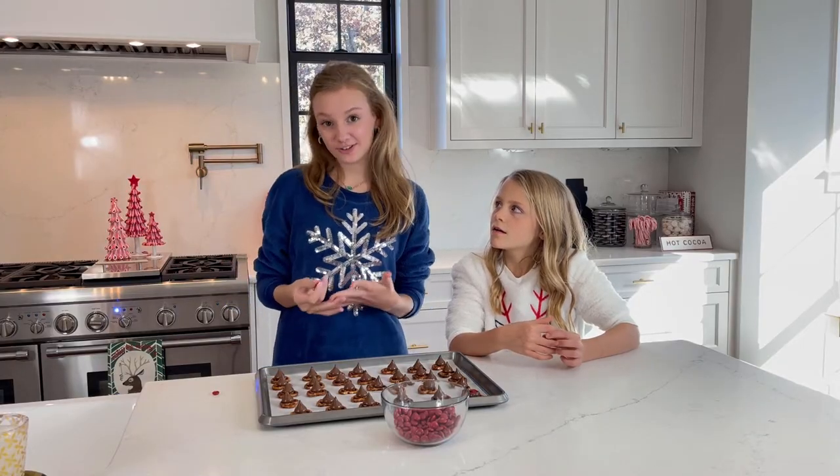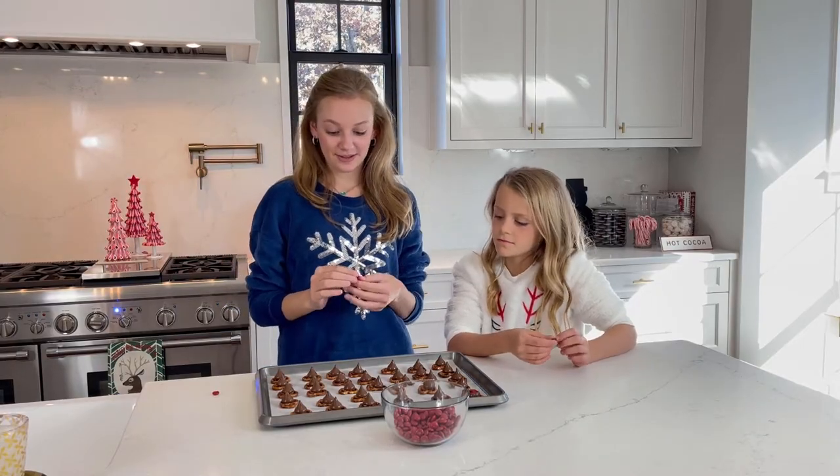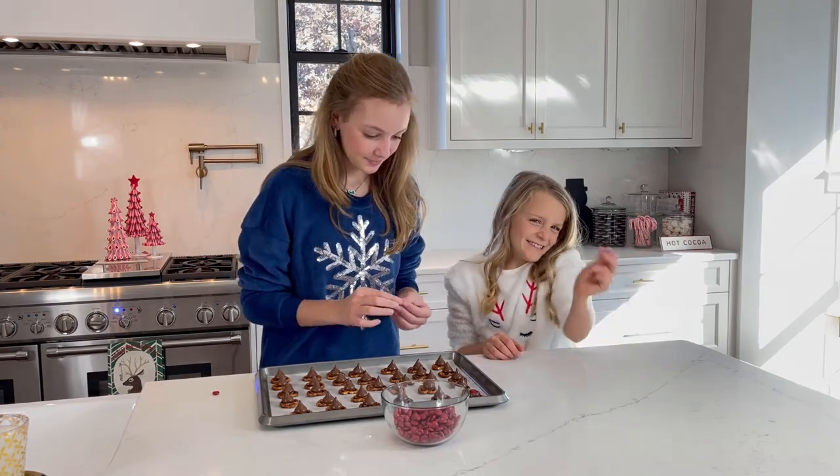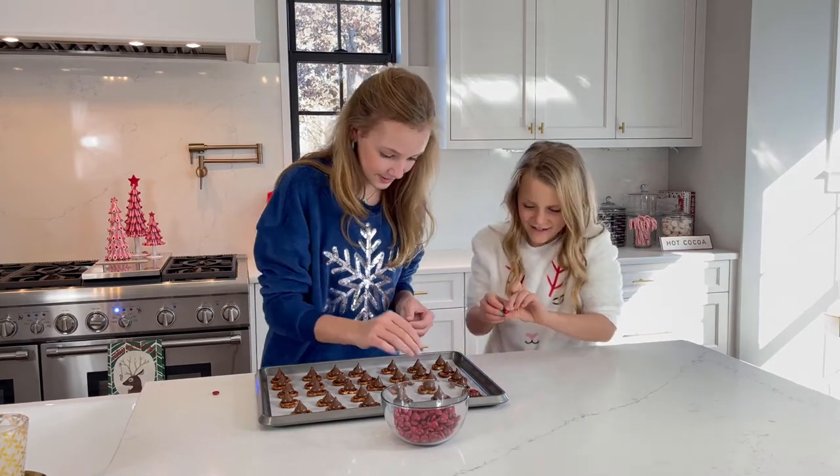We're back and we just pulled our treats out of the oven, and now we're ready to stick our M&Ms in to make them look like Rudolph. They're like little noses, so let's start adding them.